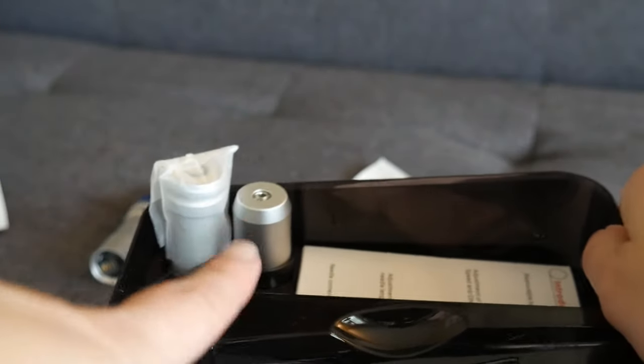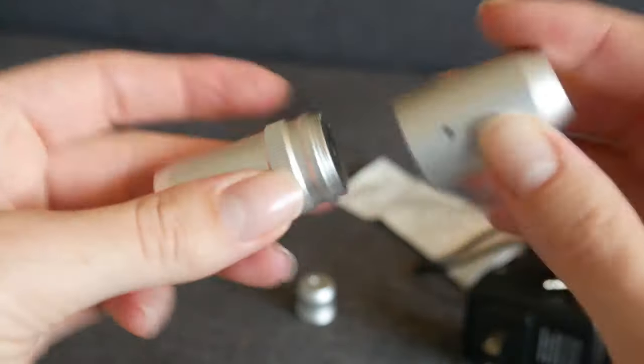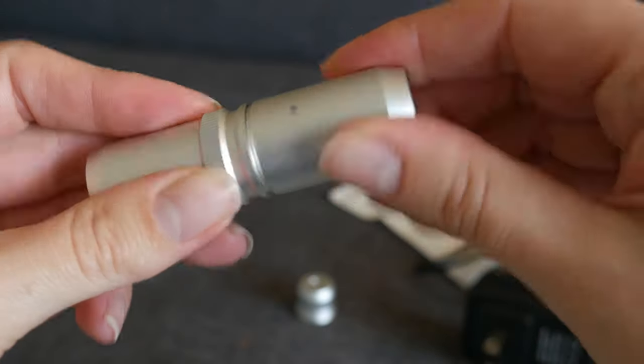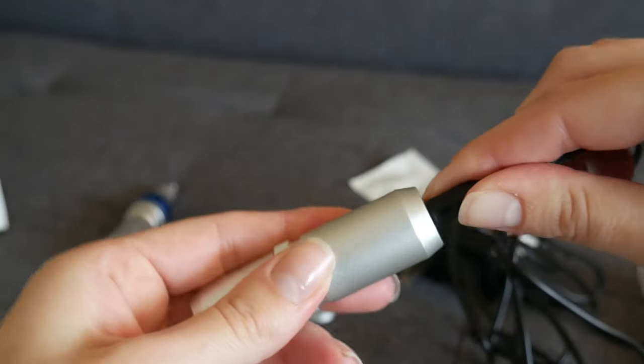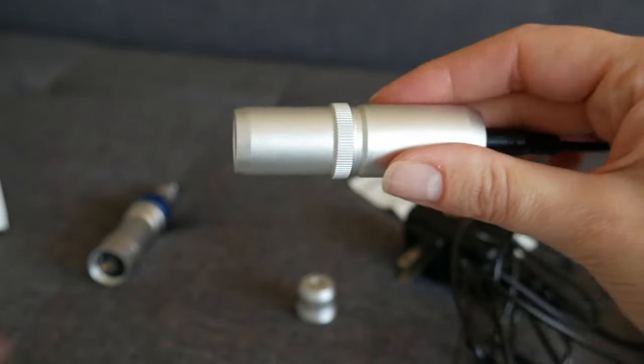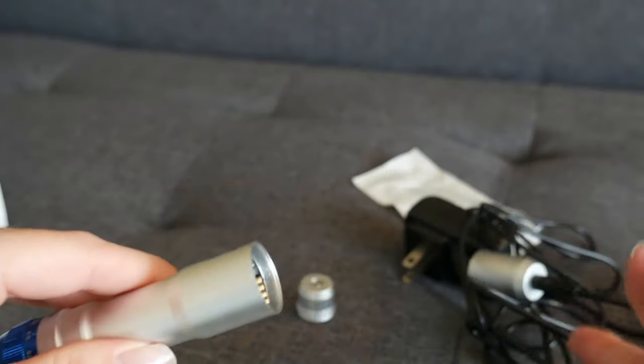You're going to have another piece — I'll set this down. This is the other piece that you need to charge. This is where it's going to plug in. You attach this — this is the part that goes to the pen. Then you have this plugged in and it will charge. Once this is charged, you can take it off, put it on your pen, and then you can have it wireless.